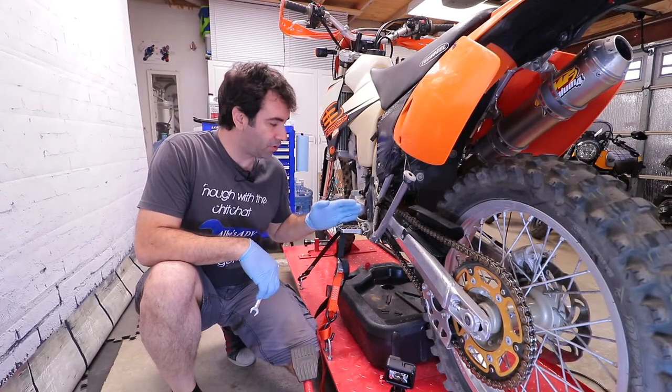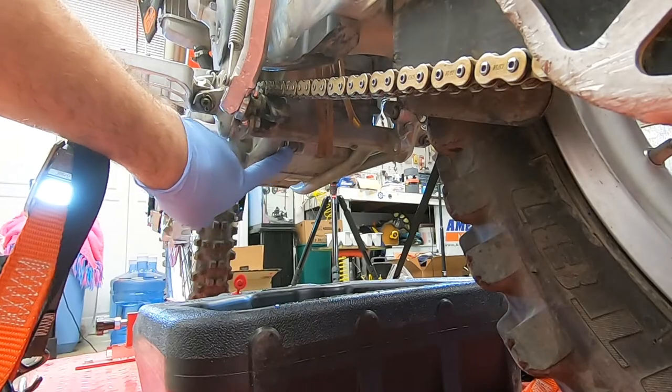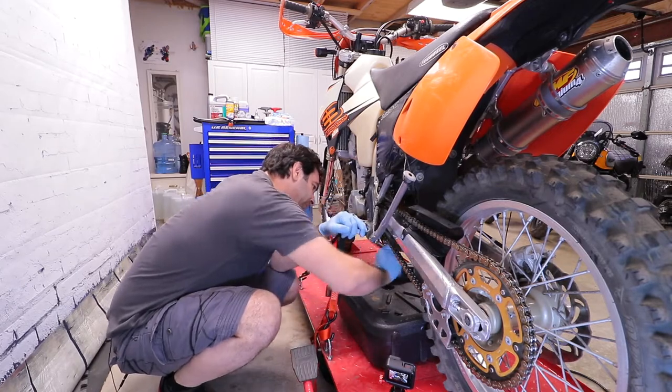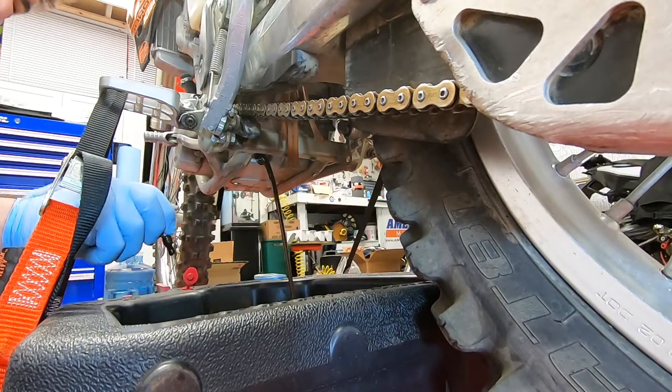First thing to do is drain the oil. The drain plug is back here — it's a 13 millimeter. Let's undo it. All right, not too bad.